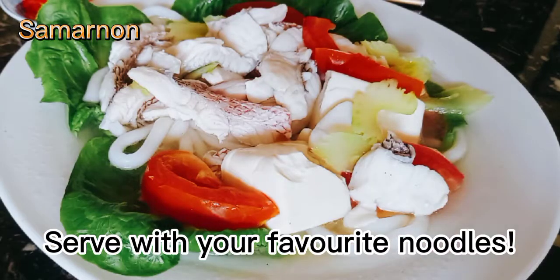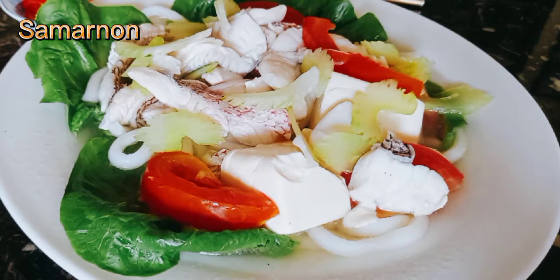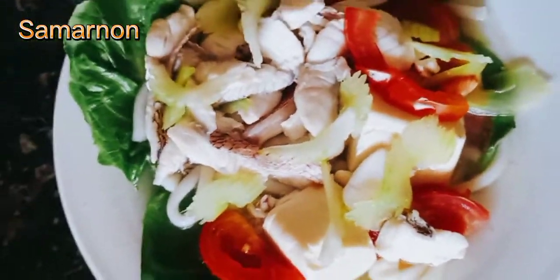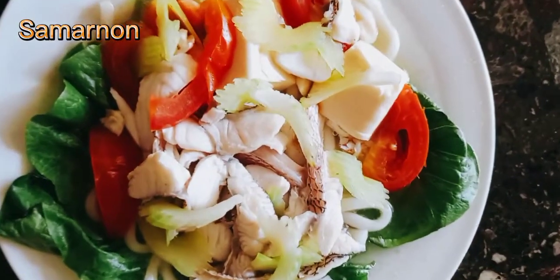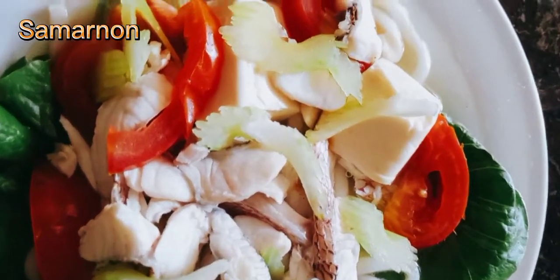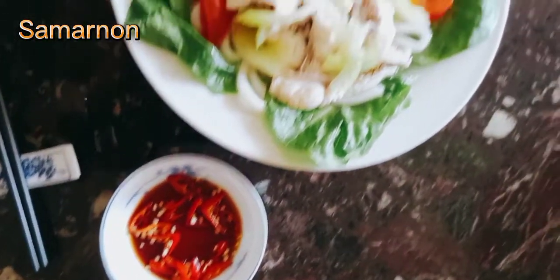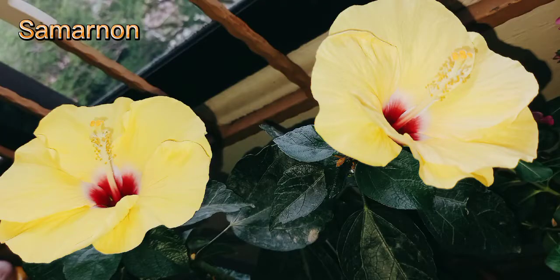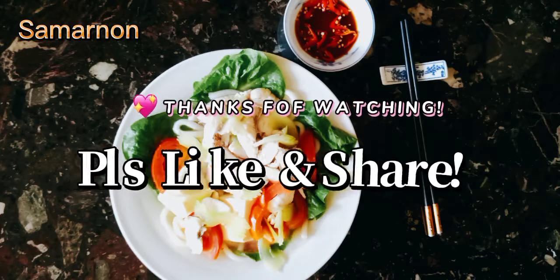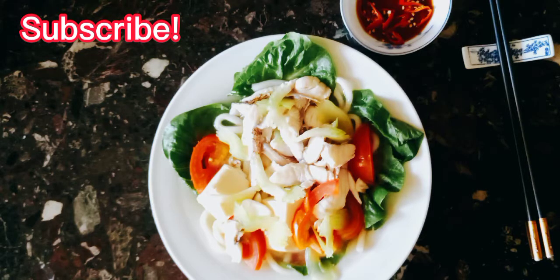Serve with your favorite noodles. Thank you very much.